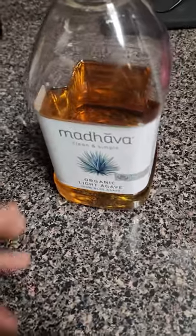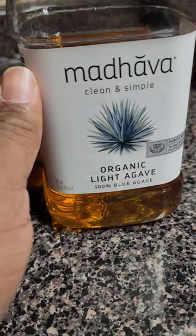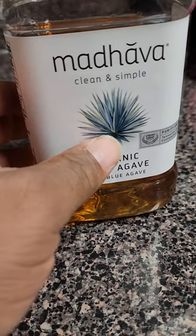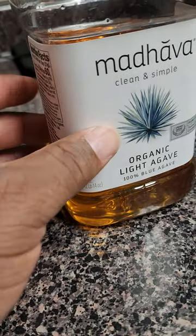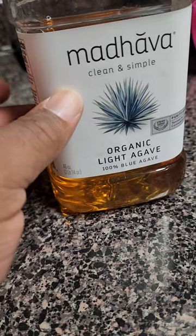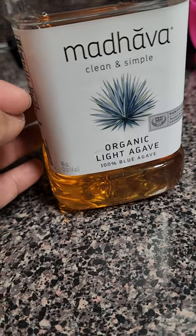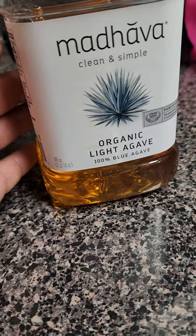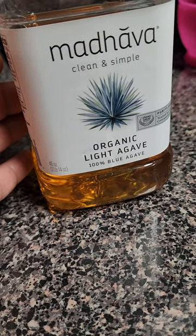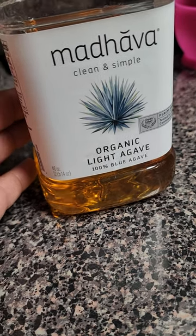I do like to sweeten my tea, but I don't use sugar. Instead I use this — Madhava organic light agave, 100% blue agave. I also use honey sometimes, but I prefer this because I don't have to use as much, and it gives a nice sweet flavor without being overpowering. So I'm going to fix this up and try to relax and get some rest for the morning.